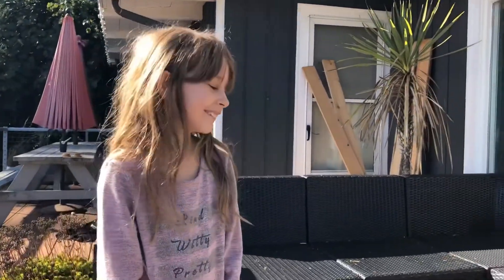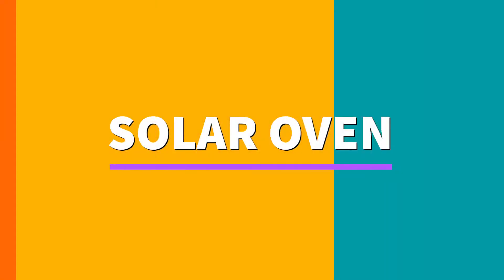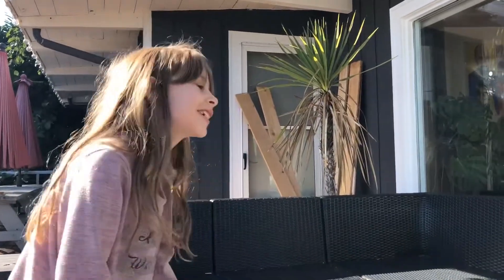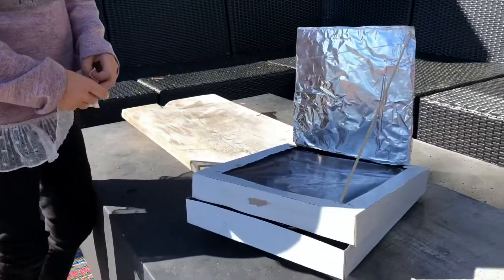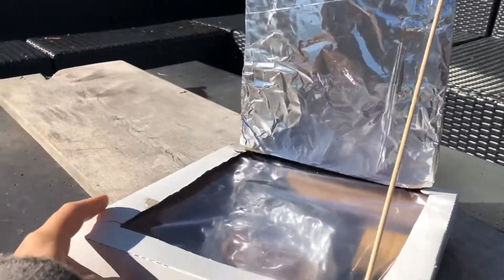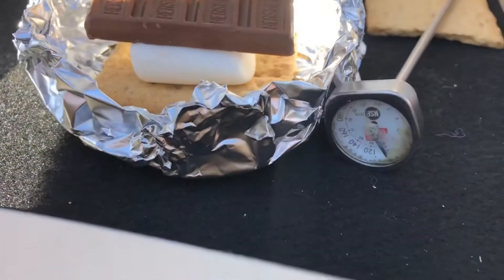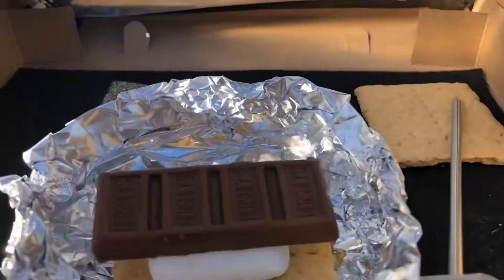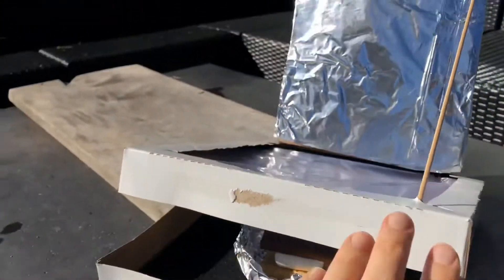Okay, what you got here is a solar oven. Can you tell me what's going on? Cooking a marshmallow! Can I see? So we got s'mores cooking. We got a thermometer — what's the current temp? Current temp looks like it's about 100. Okay, let's close this up and we'll see what it'll get up to.